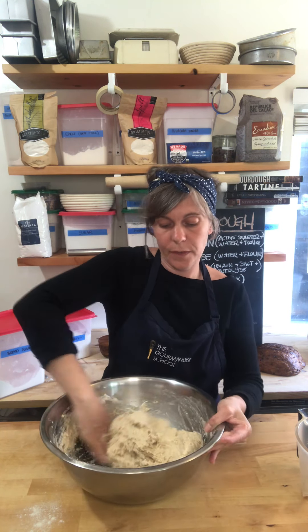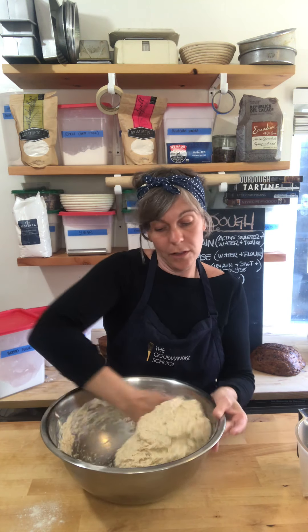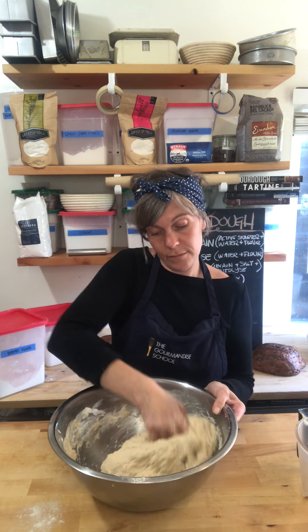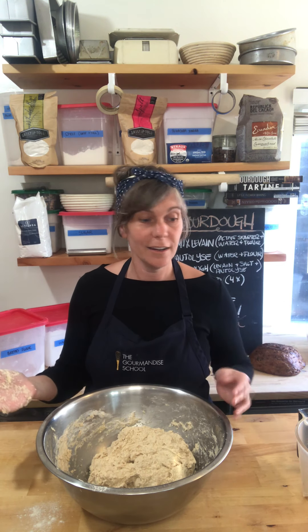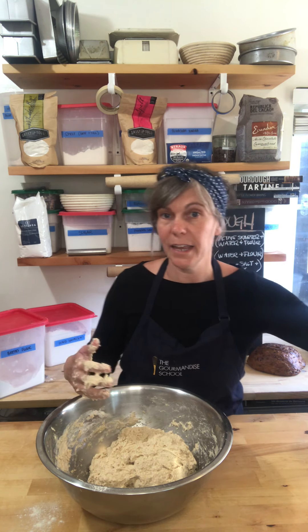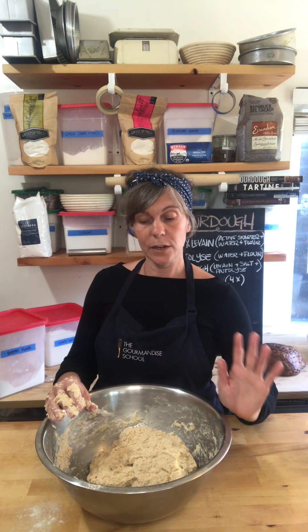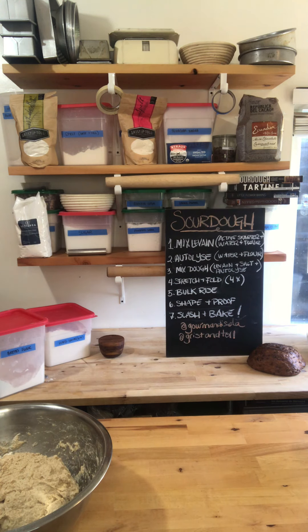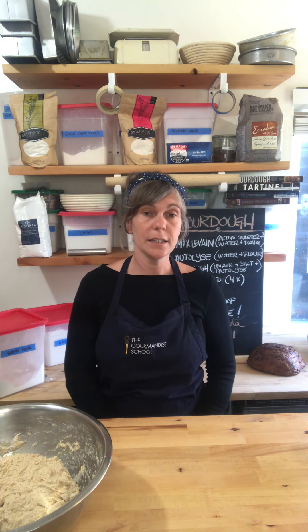This dough is a really great hydration level for beginner shapers — I can pick it up, it's not too wet. Those of you wanting bread with bigger holes can add a little more water, but you must add it at this point. This is the autolyse process — just mixing the water and flour that make up the bulk of your bread dough and letting them hang out for about 30 minutes, up to an hour. Some recipes call for three hours — they all follow the same seven steps.